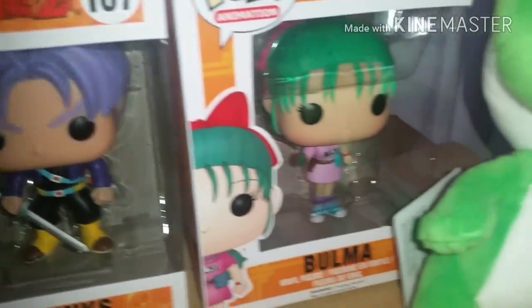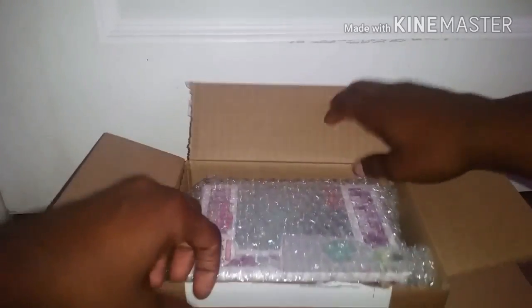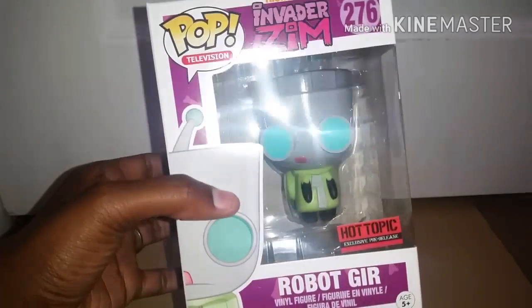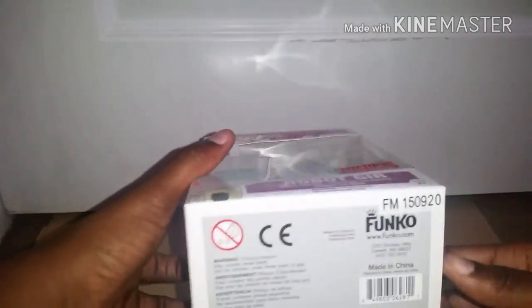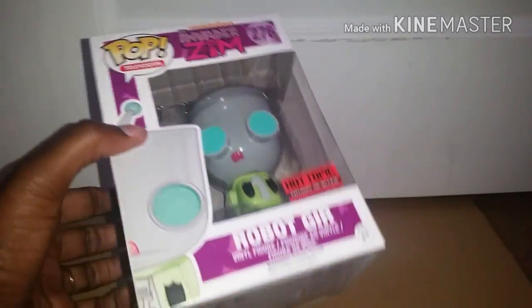I usually take them out of the box and inspect them because apparently I always get flawed things from Hot Topic, so it probably would be wise to do that — but I'm not going to this time. So this is just an overview of everything I got from Hot Topic. This next item is something I ordered from eBay — just a single item, so I'm adding it into this video. And it is Robot Suit GIR in his robot form. It was a Hot Topic exclusive, but I couldn't find it at any of my local Hot Topics, so I was forced to get it online. It wasn't too much more than buying it in the store anyway — I got it for a pretty good deal. And now my Invader Zim GIR Pop collection is complete.